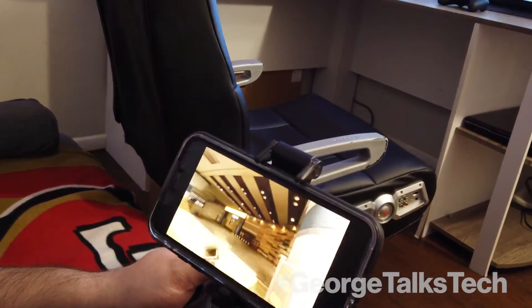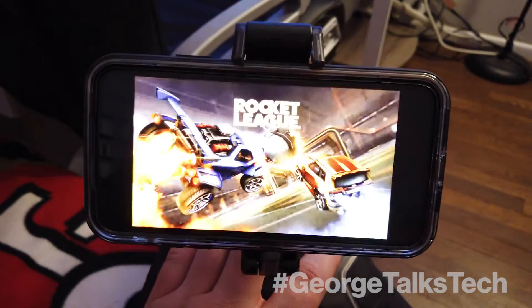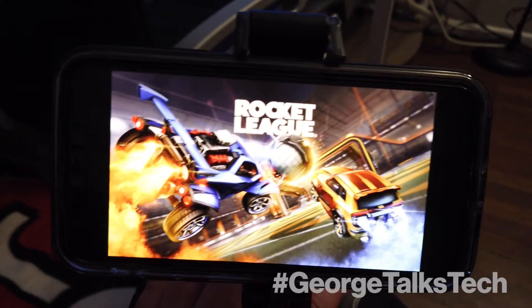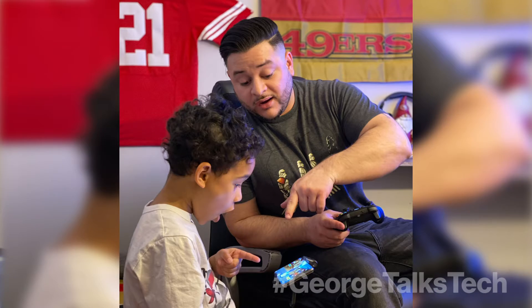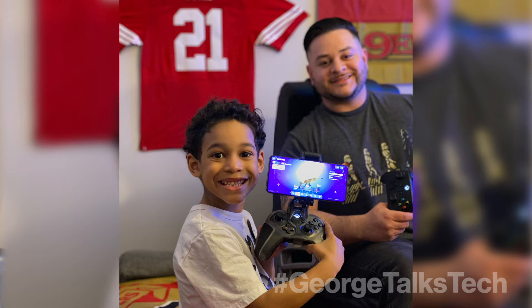My name is Jeff Picado and I am a solution specialist. I'm definitely a gamer — I get home from work after a long day, I have a kid that likes to play video games, and we like to kick back and relax. I play all sorts of games, whether it's family-friendly games like Rocket League that I play with my son. He's six years old and he looks up to me — when he sees that I'm doing something he also enjoys, it definitely brings us a lot closer together.